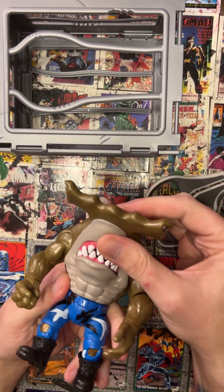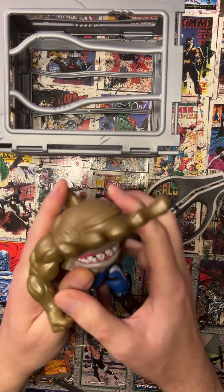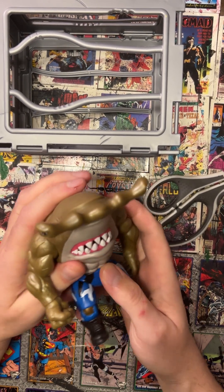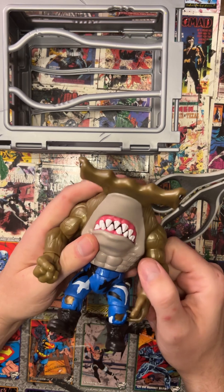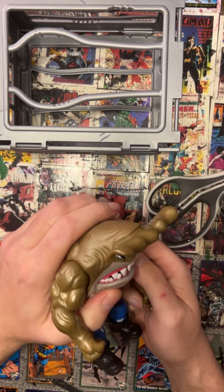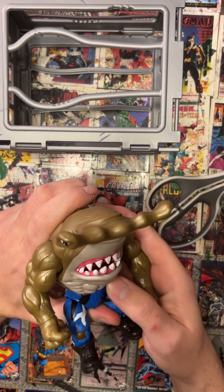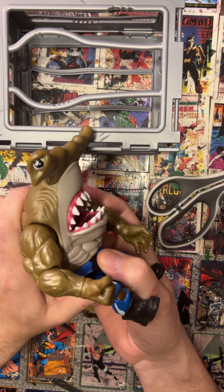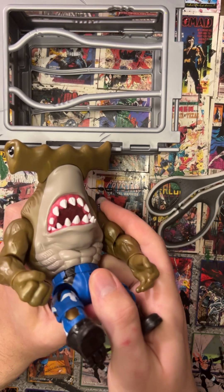It has that softer real-feel material. It features, of course, the biting — and this time it's the lower jaw. I think it's actually nice that they articulate different ways; that's a nice way they differentiate the figures from each other. I like this one with the lower jaw better because it makes the abs flex. Since it has a softer rubber, you can see the muscles moving. You get that real effect.